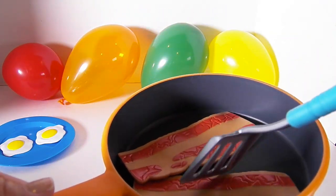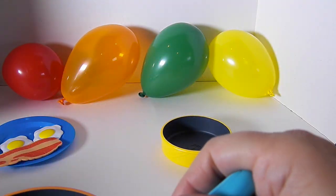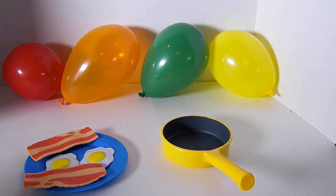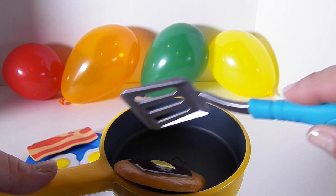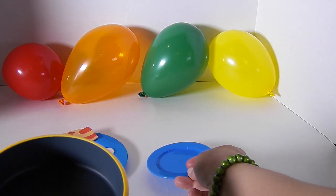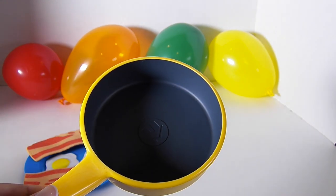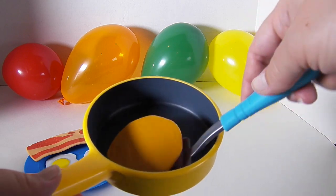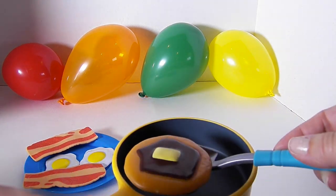This smells so good. I'm trying not to burn myself. Bacon likes to pop when it gets hot. This looks so yummy. In this smaller pan I'll cook up some pancakes. These are going to be delicious. One pancake is never enough, so let's add another one. This is nice and hot. Ready to serve.